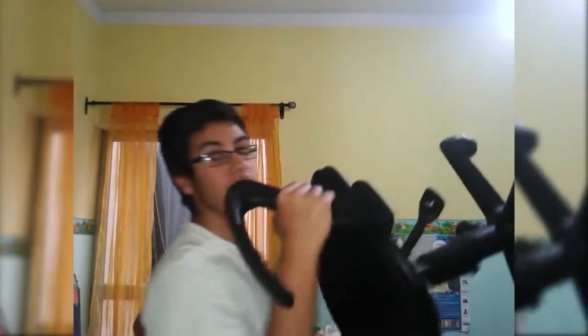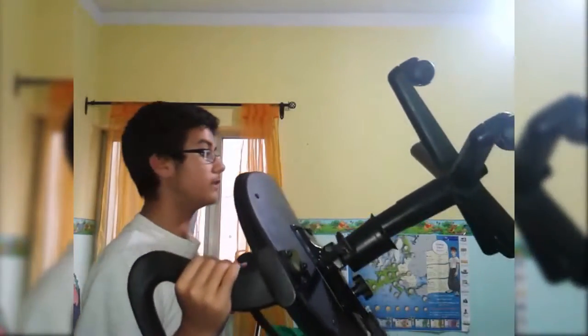Now, the final thing that I need to show you is my chair. This is my chair. It's a regular office chair. I don't know what to say about it — it's a normal chair. This is my background.